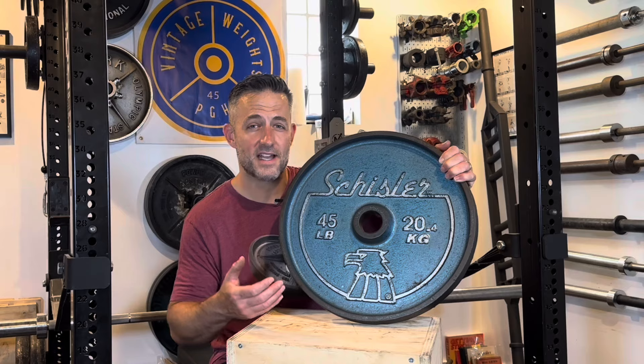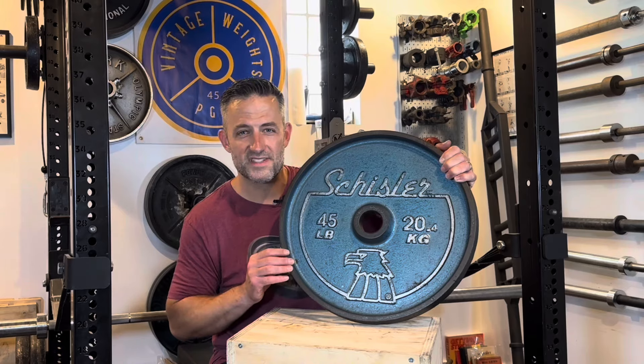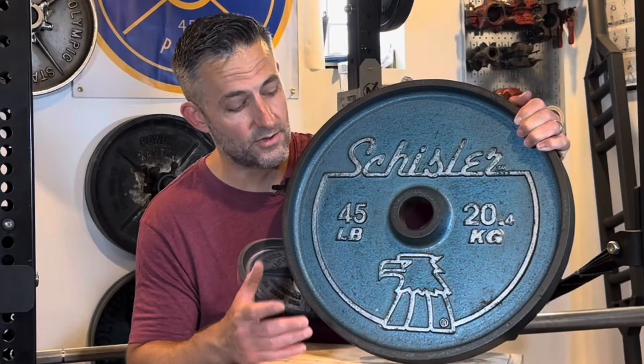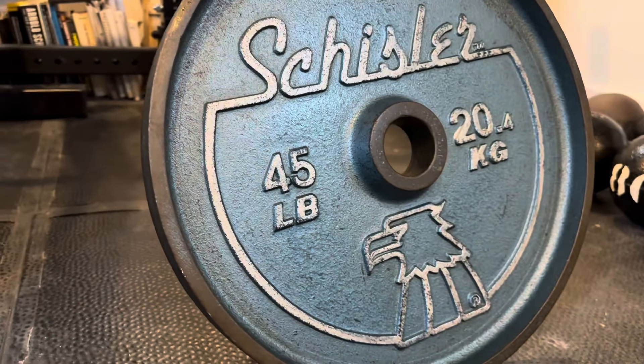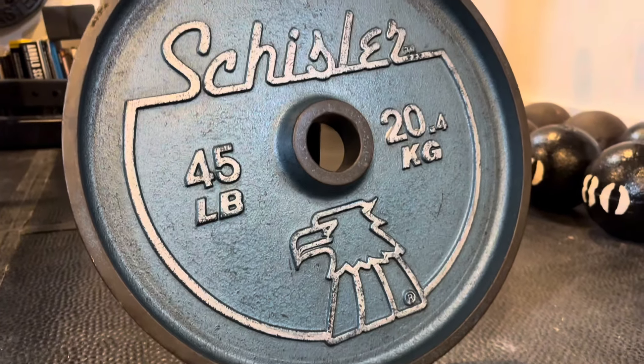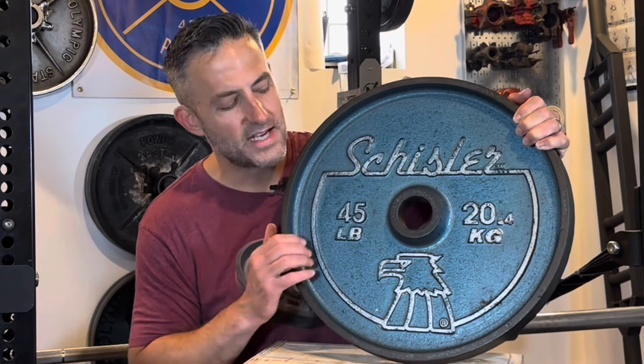There are some downsides to the design, like the 1.6-inch depth and the play on the bar. On the upside, though, these are one of a kind — there are no other weight plates out there that have a logo and lettering scheme like this, that have this 1950s diner sort of feel to them, along with the distinct color schemes available in blue, gray, and black.